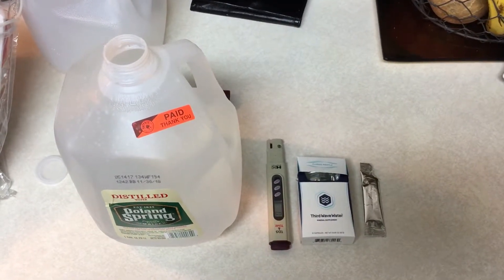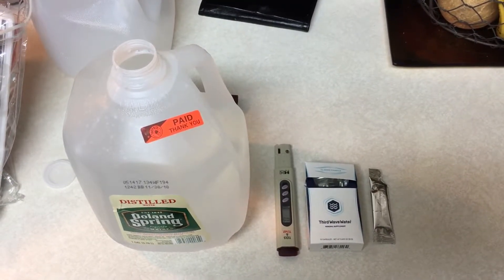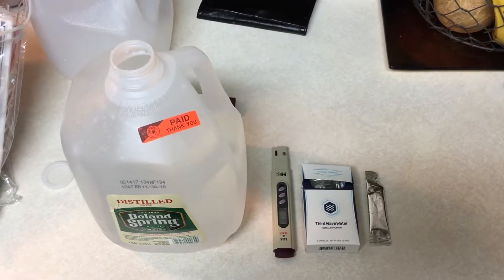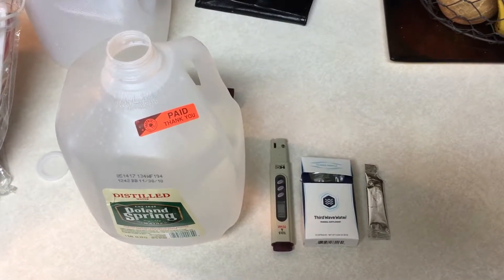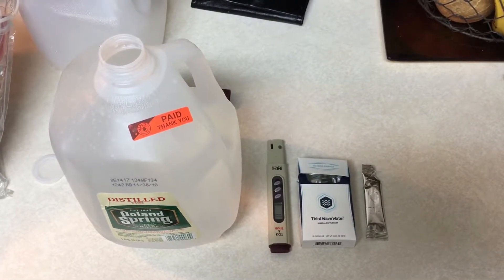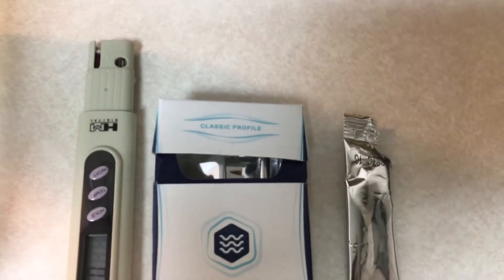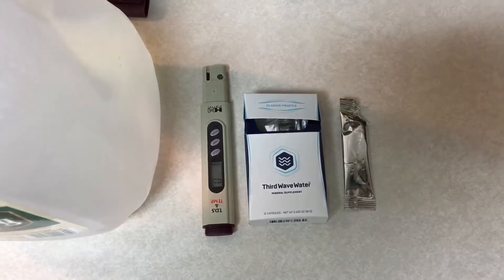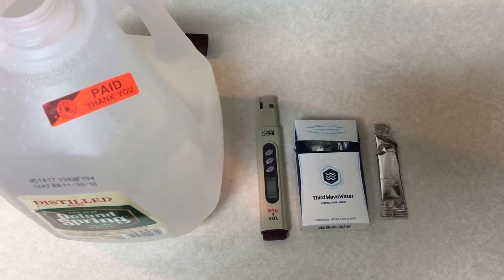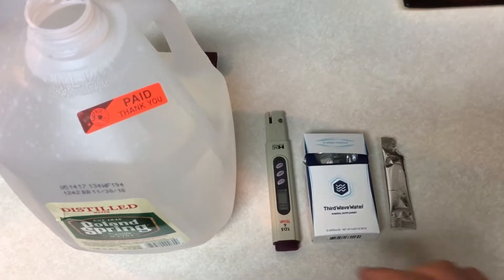Hey guys, just wanted to do a quick video and show you the difference between distilled water and the same water after adding the Third Wave Water formula. The one I have here is the classic profile, which is meant for drip and regular coffee. They have another formula for espresso and espresso machines.